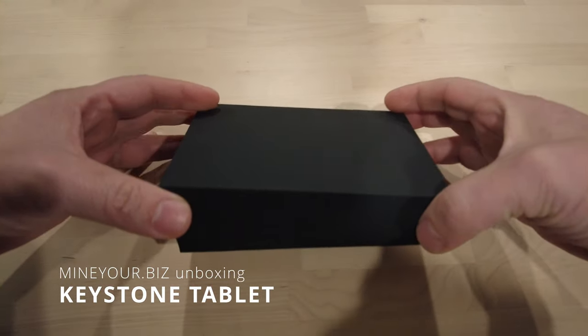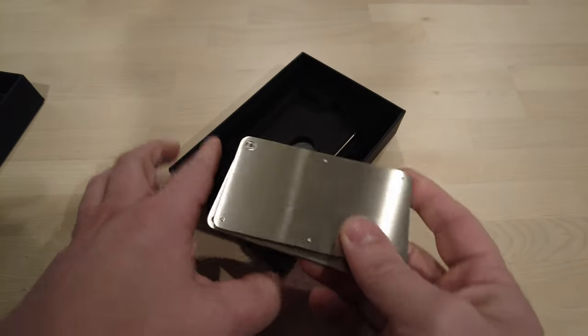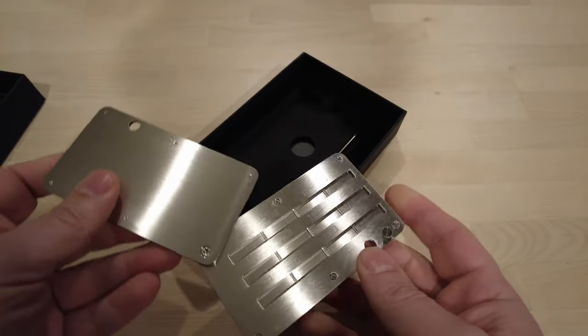Welcome. I just got this in the mail from Keystone. They sent me this guy. Boom. See that?